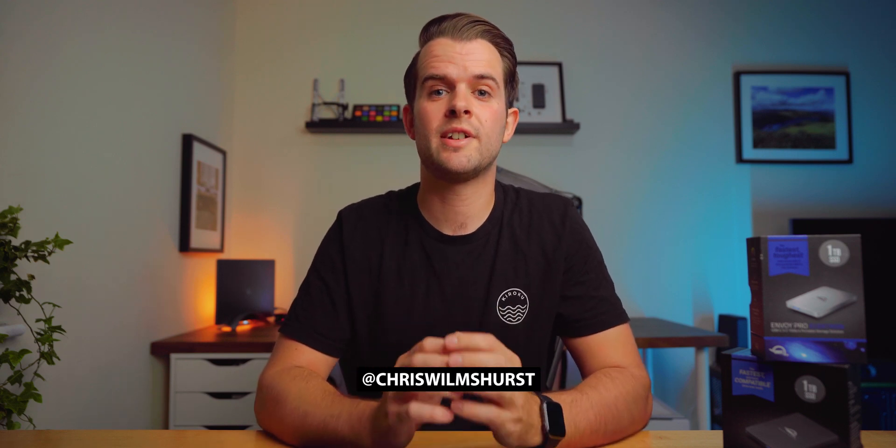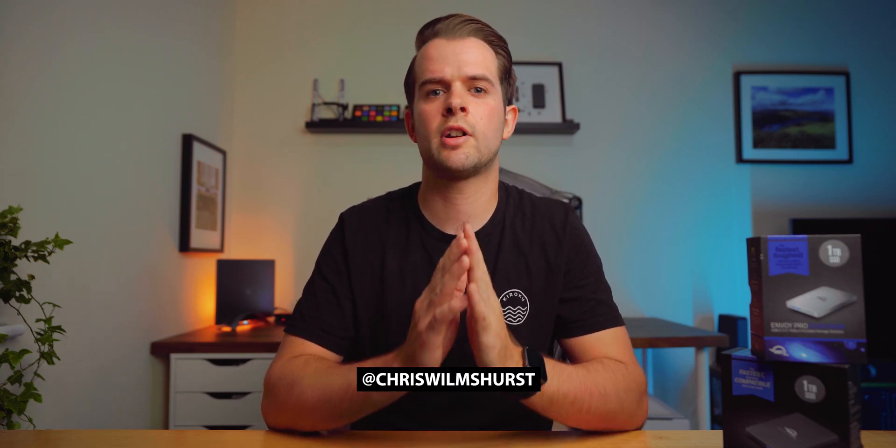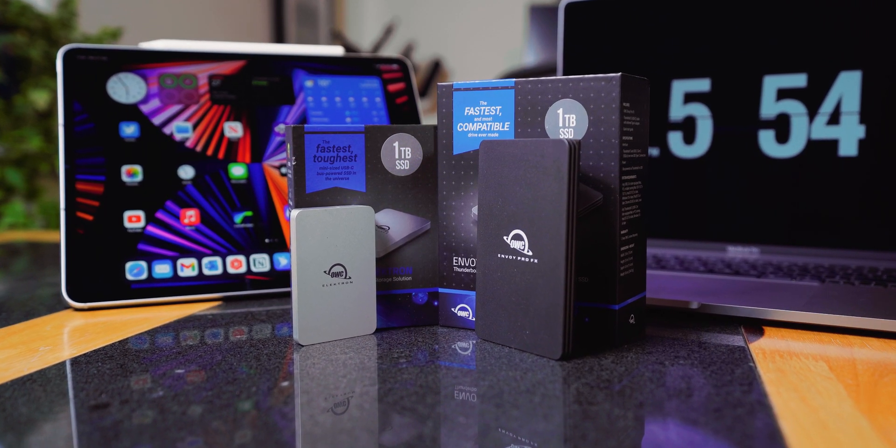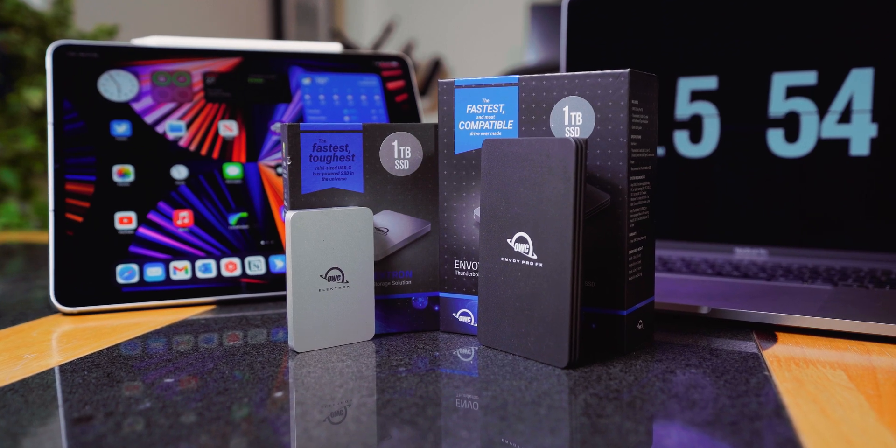Hey, what's up? I'm Chris Wilmshurst and today I wanted to talk about a couple of hard drives I've been using and the ways in which I use them with both my Mac and my iPad Pro. The two hard drives I'm talking about are the Electron Pro and the Envoy Pro FX drives from OWC.